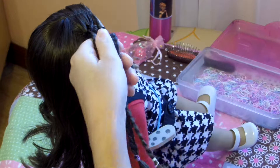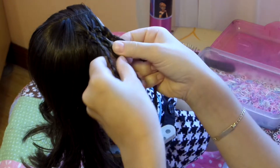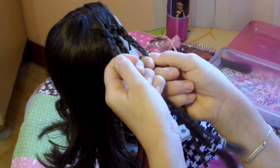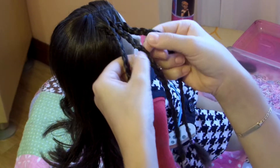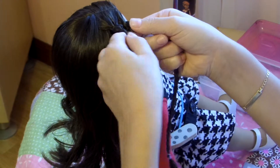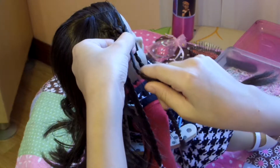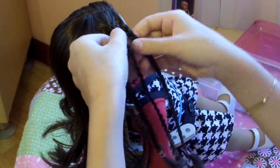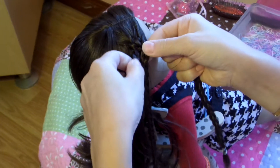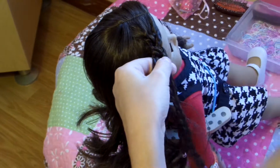So now here comes the tricky part — you're going to have to braid the micro braids. The reason we made three micro braids is because there are three strands, just as you have three strands when you make a regular braid. We're going to do left over the middle and right over the middle. Do left over the middle, and right over the middle, left over the middle again, and right over the middle.